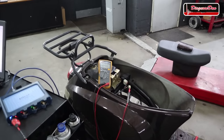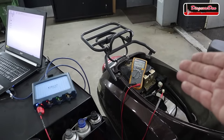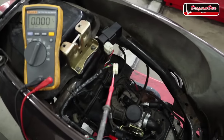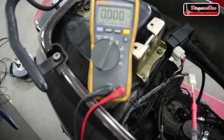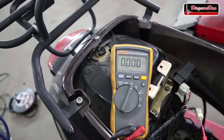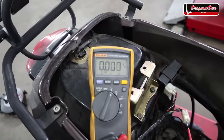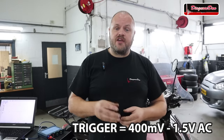Let's repeat the same test using a multimeter. Keep in mind a multimeter has its limitations — it will only give you an average reading, not the actual height of the pulse. Hook the negative lead to the battery negative and the positive lead to the trigger wire, and set the multimeter to AC because this will be an AC pulse. Cranking it over, we get about 400 millivolts. Everything between 400 millivolts and 1.5 volts AC is considered good. Note that the oscilloscope showed a much higher pulse voltage — the multimeter only gives an average.